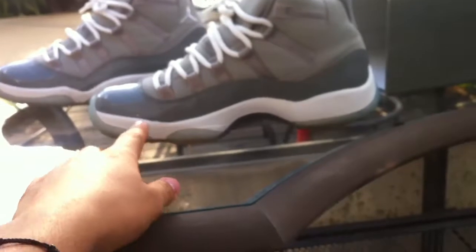White midsole with the icy sole, which kind of has like a little blue tint to it. They're kind of yellowing a little, but it's still icy though.